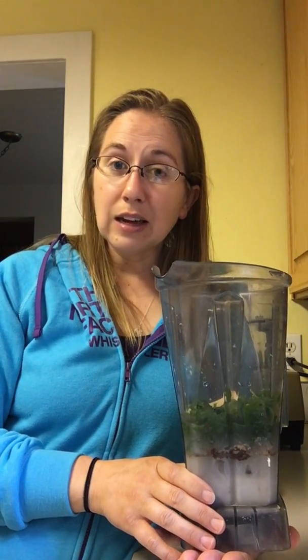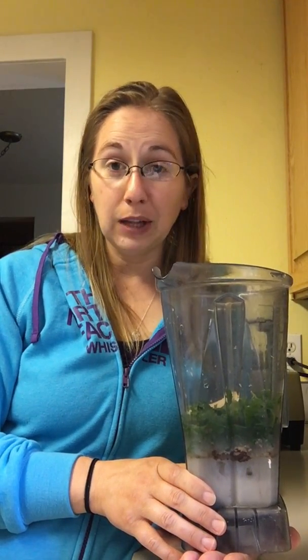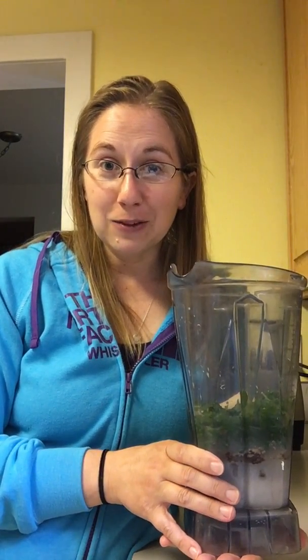I'll blend it and then drink it before it gets warm. I usually drink it in the car as I'm driving to work — that's typically what I do. I drink my breakfast every morning and the whole thing takes me about five minutes to do. Cleaning up the blender is probably the longest portion of it. I hope you guys enjoy your shake when you start making them. If you have any questions don't hesitate to send me a message or post in the comments below and we can all help you out. I hope you guys have a good weekend and I can't wait to start tomorrow.